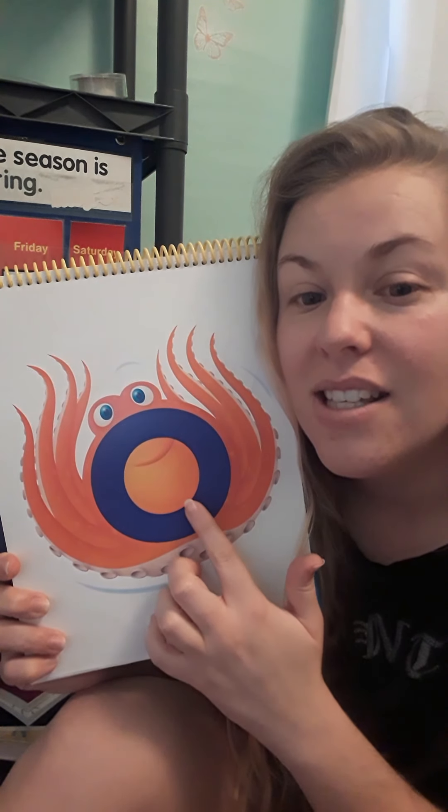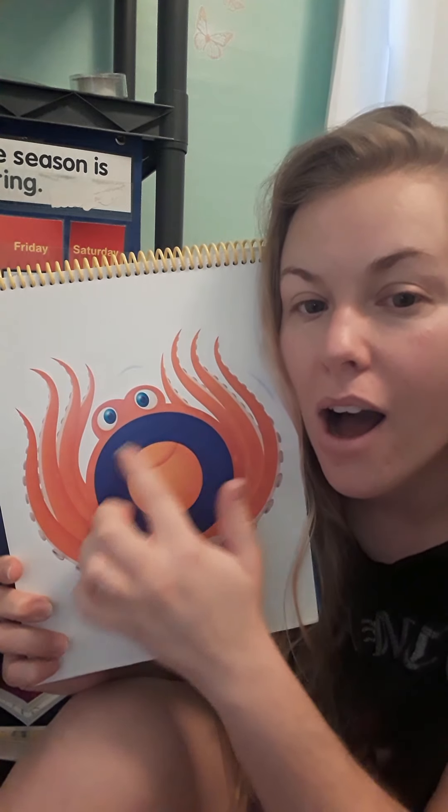The animal is an octopus. Ah, octopus. And that's the sound that this letter makes — ah, ah.